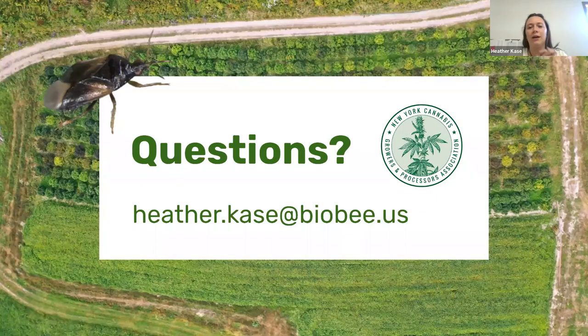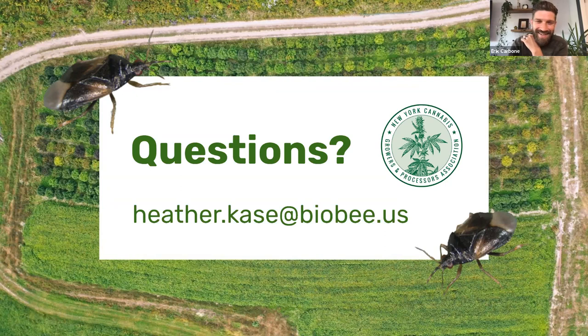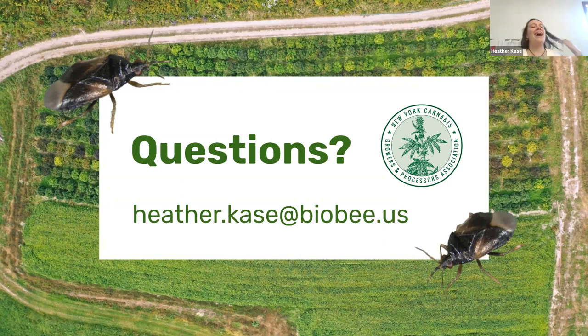That is the end of our informational session. If you have any questions, we can talk about them now. If you can't think of one now, you can email me — here's my email, please screenshot it or type it down. I love talking about IPM — this could go on for three more hours, but I'd love to answer some questions.